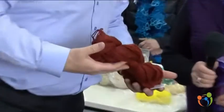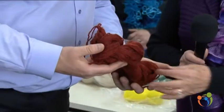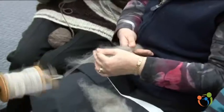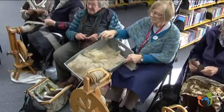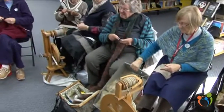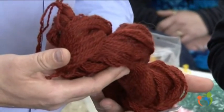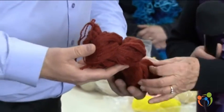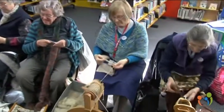How much work goes into producing something like that? Well, we get the raw fleece, card it, spin it, ply it, and then wash it. This has been put in a copper with a lot of silver dollar gum and boiled for several hours, and that's the colour we get from it. Wow, that's really amazing.